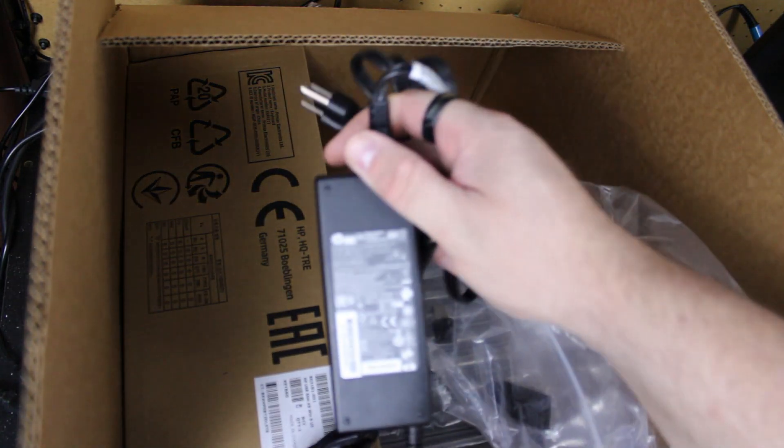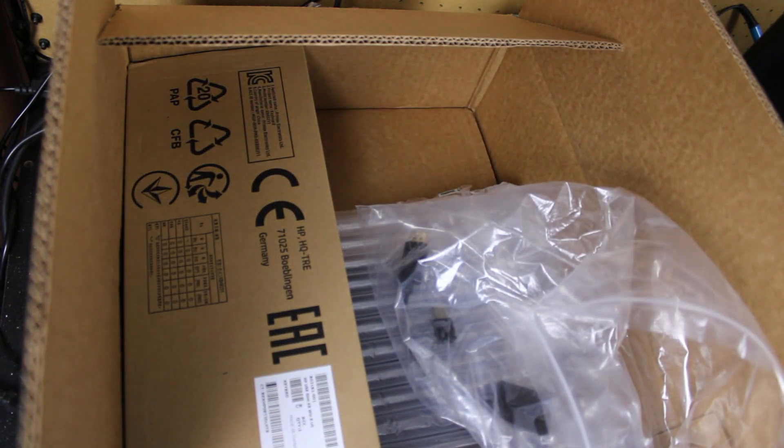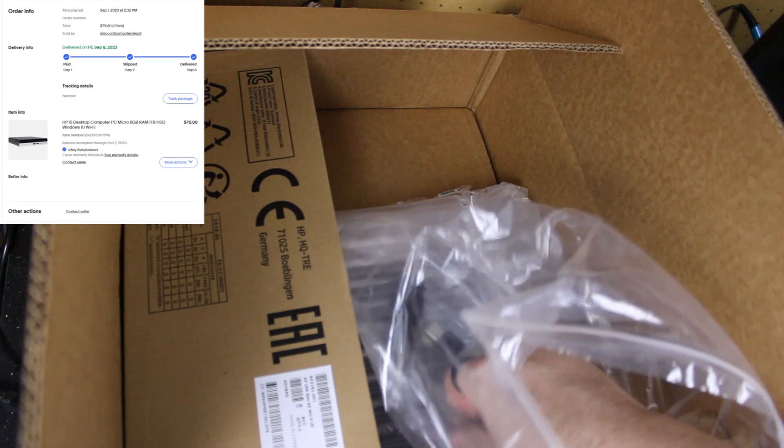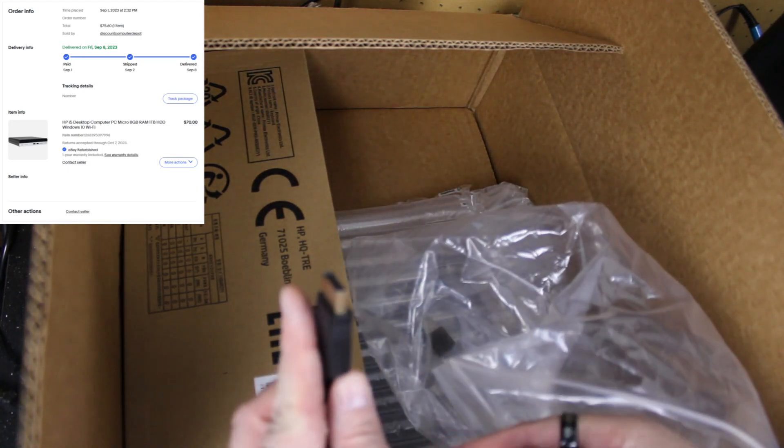There are a lot of options out there, from Intel NUCs to Raspberry Pis and everything in between. I came across this HP microcomputer while scrolling through my suggestions on eBay, and at $70, I couldn't pass it up.